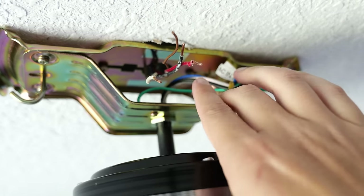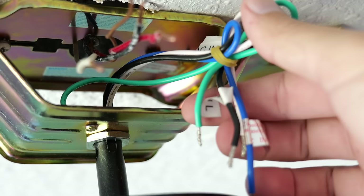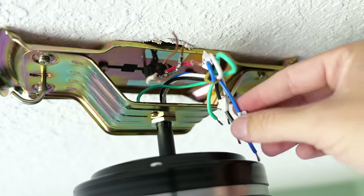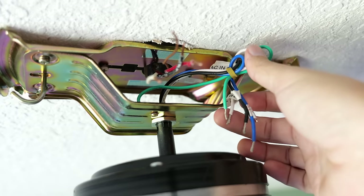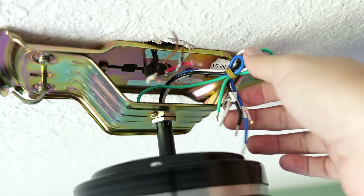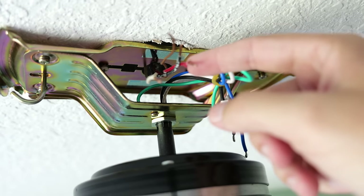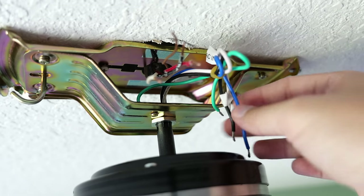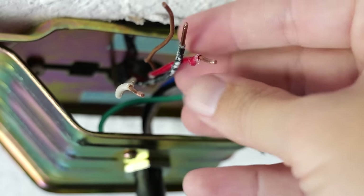I've got a ground wire, a black, a red, and a white neutral wire coming out of the ceiling. The fan also comes with four different colored wires: a green wire, a white wire, a black wire, and instead of red the differing color is blue. We know the green wire gets connected to the ground and the white wire to the white neutral, but how do we know whether to hook up the black or the red wire from the ceiling to the black or the blue wire on the fan?